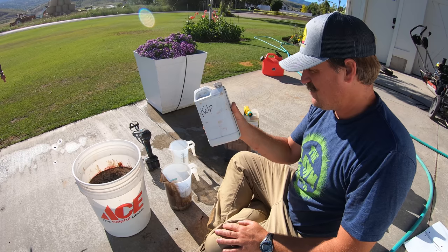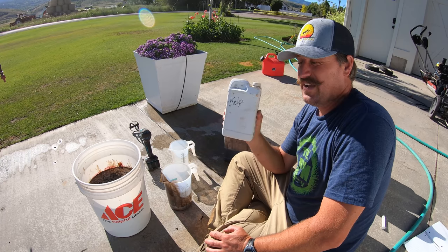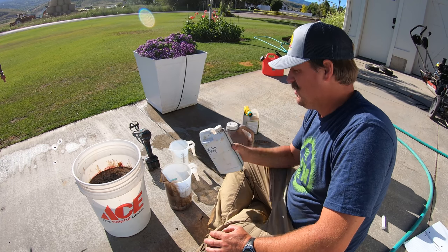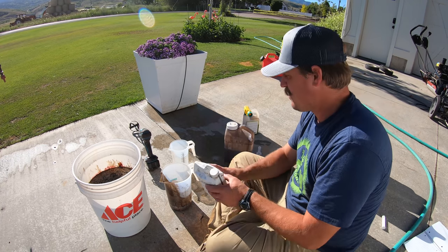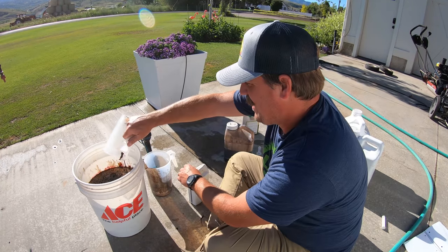He gave me this stuff — it's super dangerous, it's straight kelp, and it will fry your lawn if you put too much on. So this is a half ounce per thousand. Five times a half is two and a half ounces, so that's what I need.